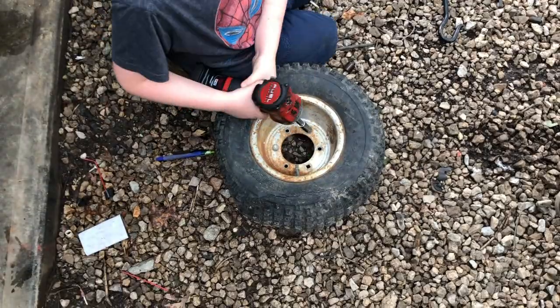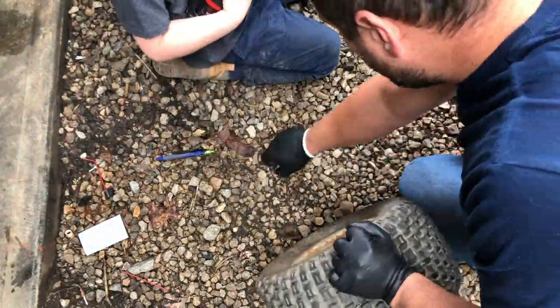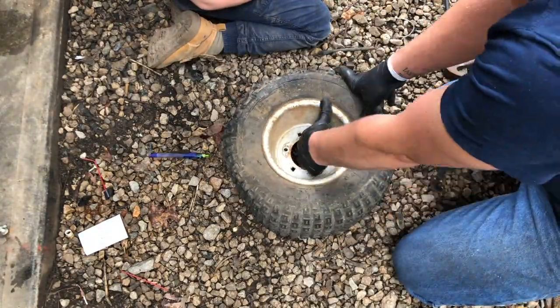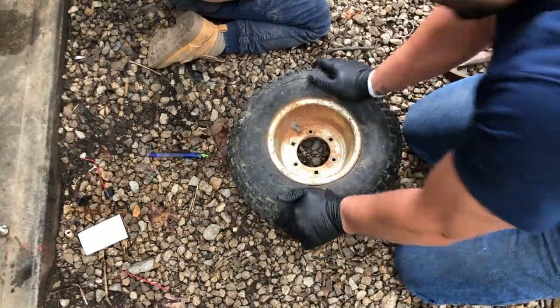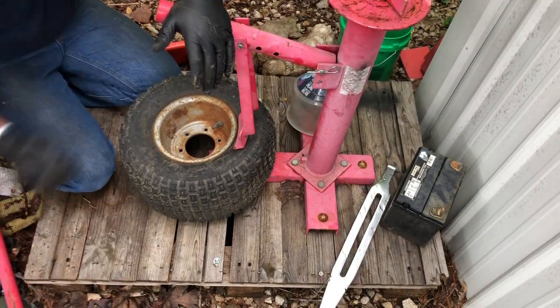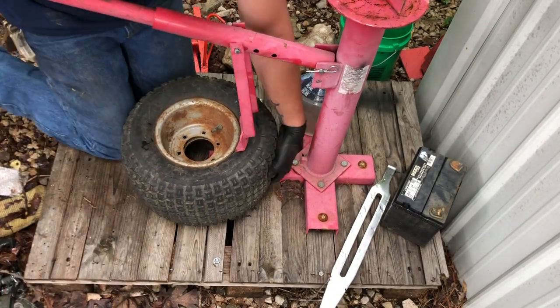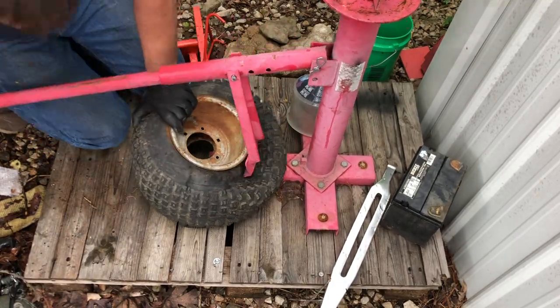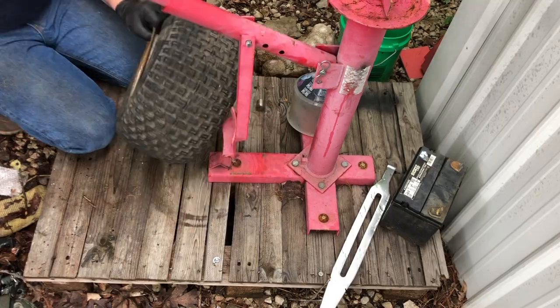As you can see, I let the boy use the cordless impact a little bit. He really likes it and we are using it to its fullest extent to pull these two-piece rims apart and get the little o-ring out of them and get these tires off, but it is not without a fight.